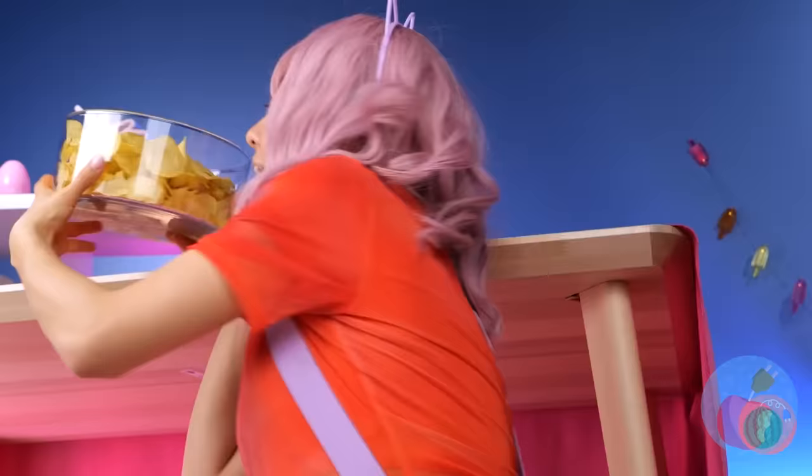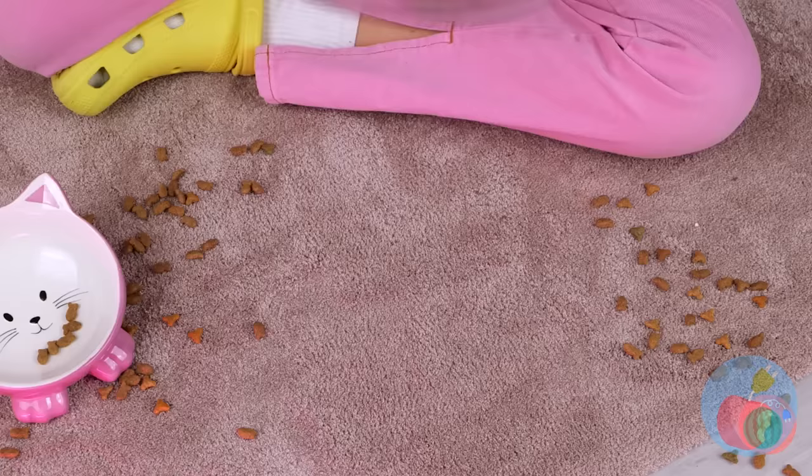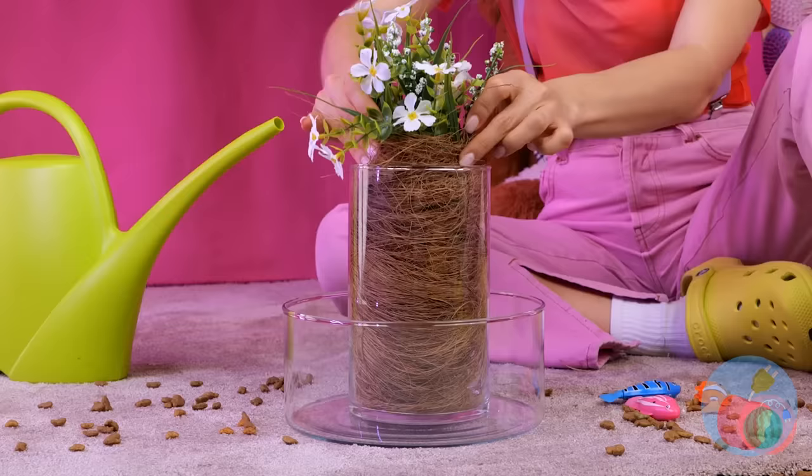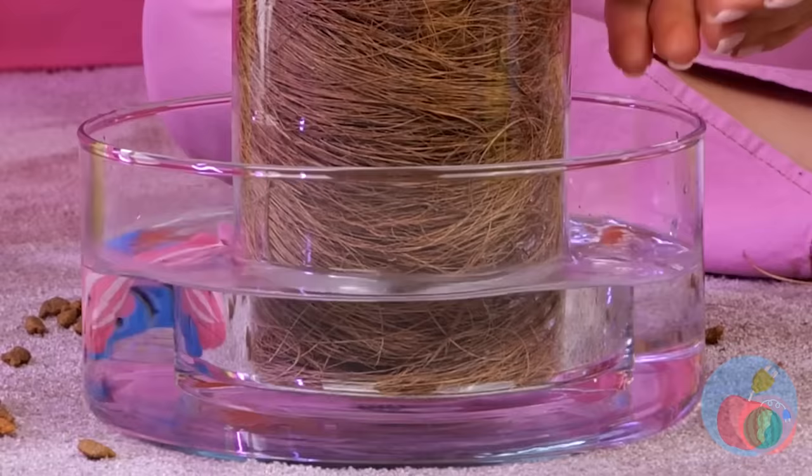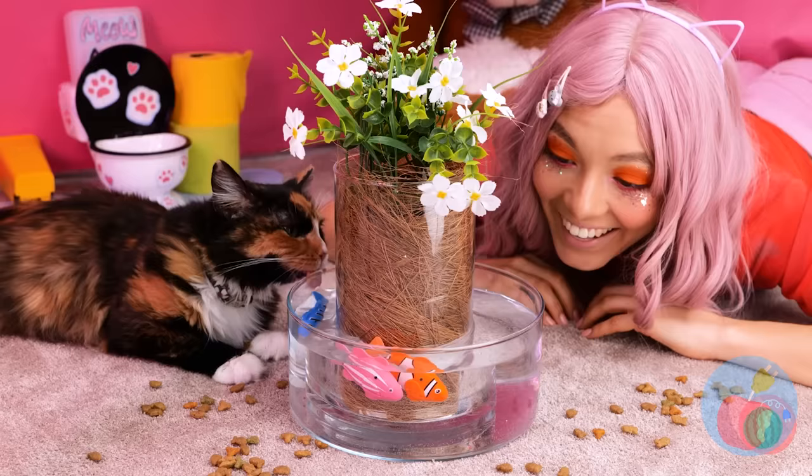Stick them in and pour. Just add water too. Now it's all ready for our robot fish. Round and round they go.